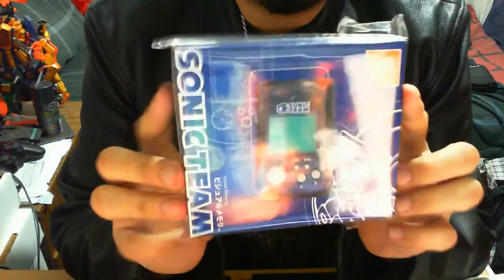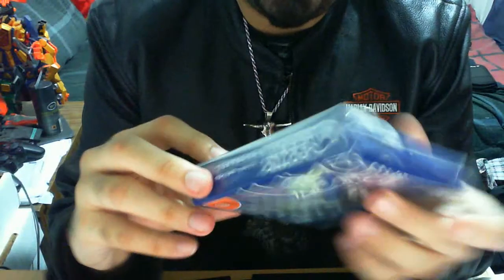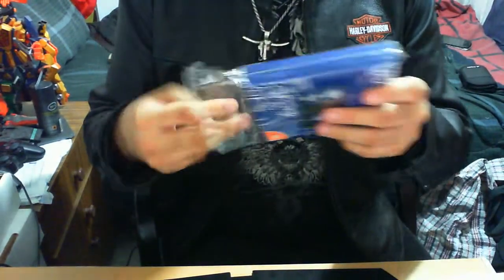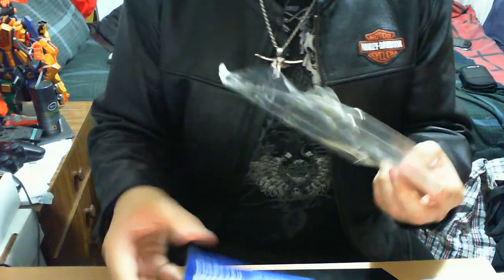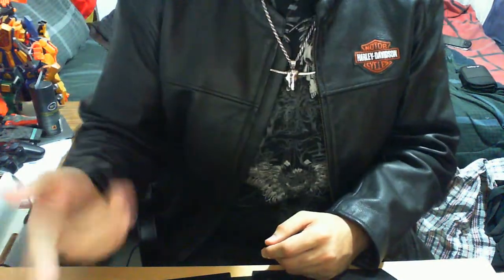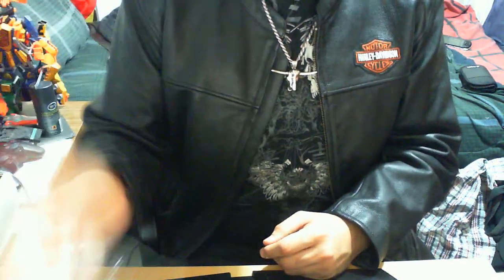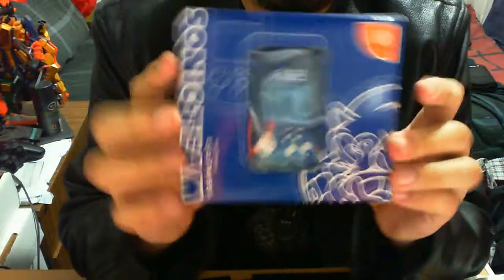It comes in a plastic sleeve — nothing too special in that regard. But it depends on how much of a collector you are. If you're looking for a mint condition version, it needs to be in the plastic sleeve. You can't really verify that, but hey, that's that.